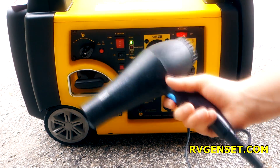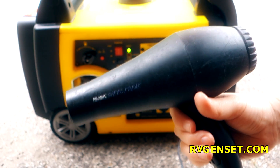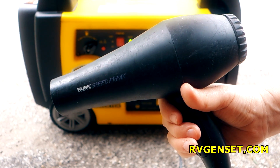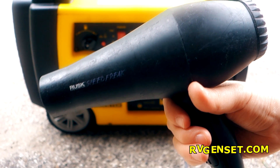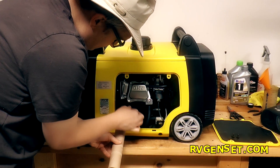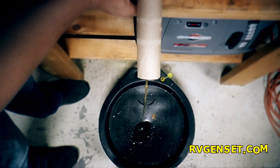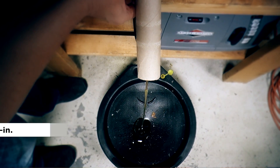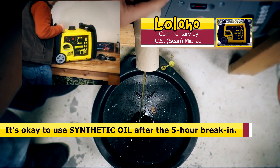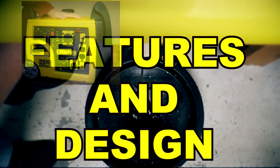I tested the generator with my wife's jet engine of a hairdryer, which demands about 2000 watts at its max settings, so I could easily fluctuate the load by turning the heat on and off. After five hours you do your first oil change, and then you're good to go. Champion says you can go about 100 hours between oil changes. Let's come in closer and look at the control panel and some unique features.